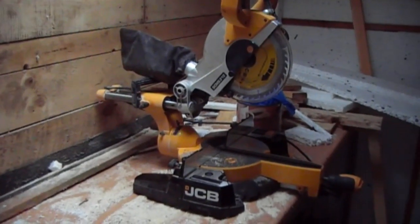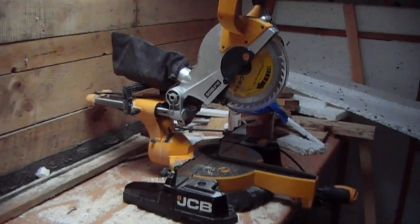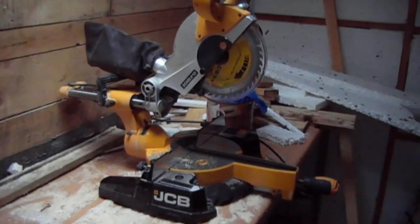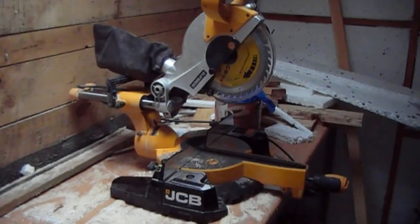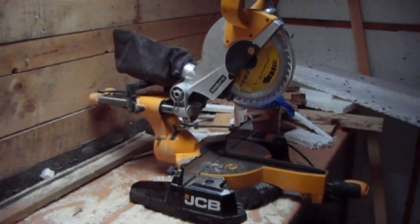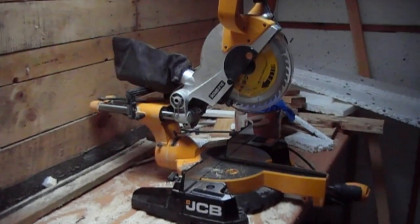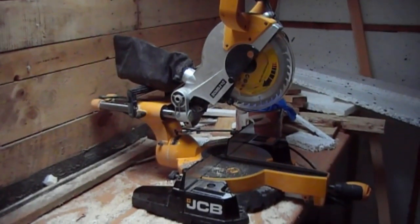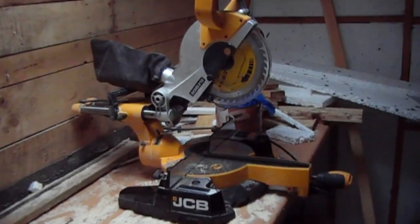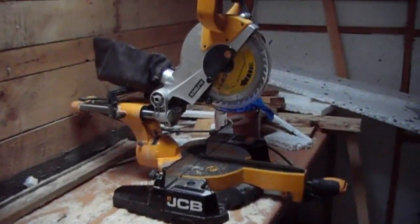In B&Q these were £99.98, or £95 something like that. I went there on the Wednesday as I normally would do, used my card for my discount, and got an extra £10 off, so it's actually only cost me £90 and a few pence. As you can see, it's a lot better saw than I had before.